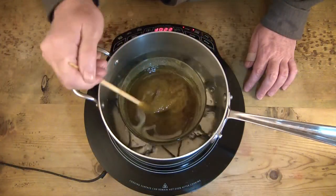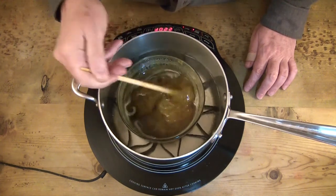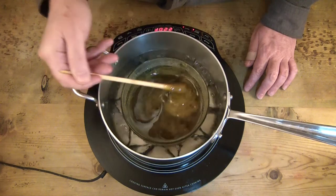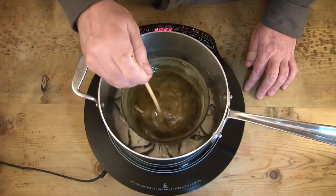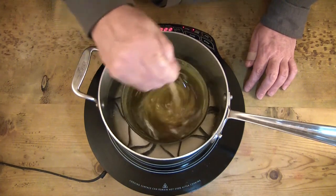I've now added the beeswax in, and because it's cold it causes the resin to kind of seize up again, so you just get that melted in there and continue to stir until it's all liquid again. Then we can just pour it into our containers — it's really that simple.